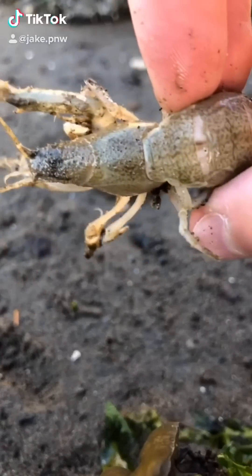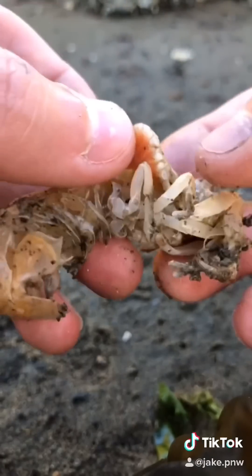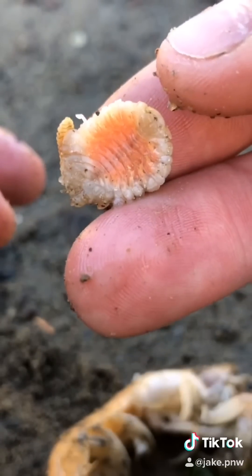Shrimp parasite removals. This shrimp is not affected by a parasite, but this one is. This invasive parasite is rapidly destroying the local ecosystem. Let's find a better use for it as plant compost.